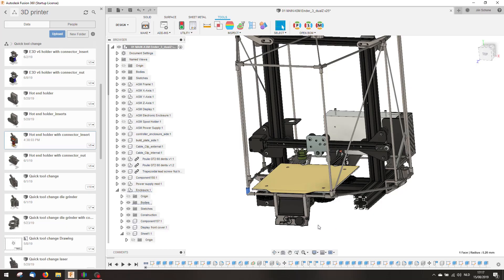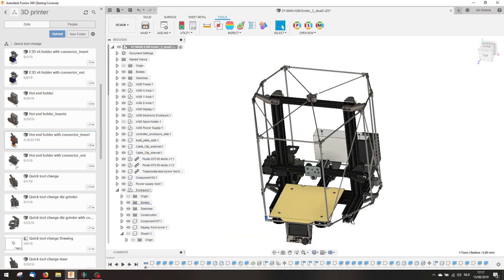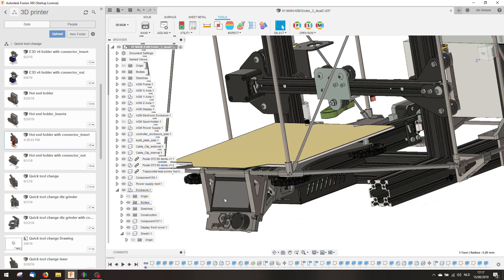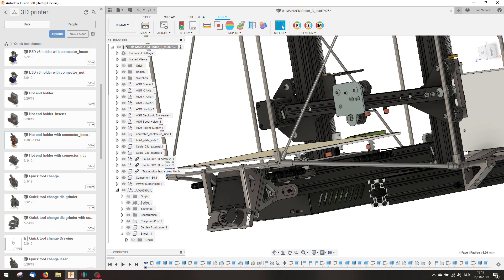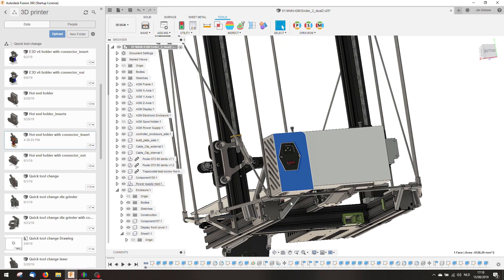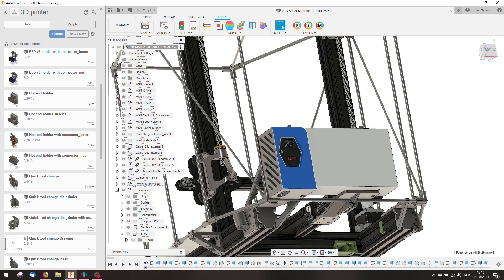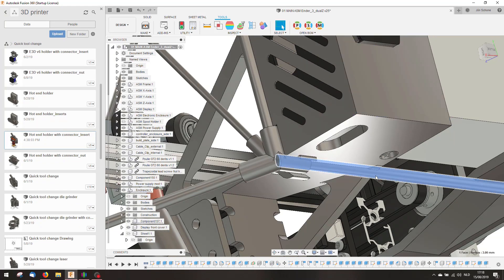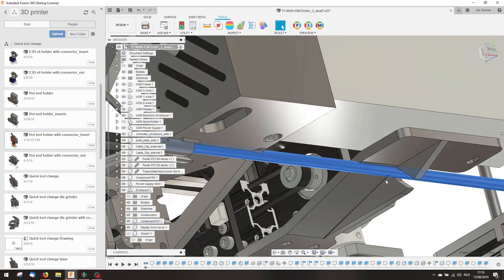With the original Ender 3 the screen is placed on this side. That wouldn't work with this enclosure, so I had to find another location. The most convenient location was here at the front. I have combined this front panel with a holder for this rod. I had to modify the power supply bracket, and I have adjusted it so that these corner pieces can snap here into place. This rod snaps here into place as well.